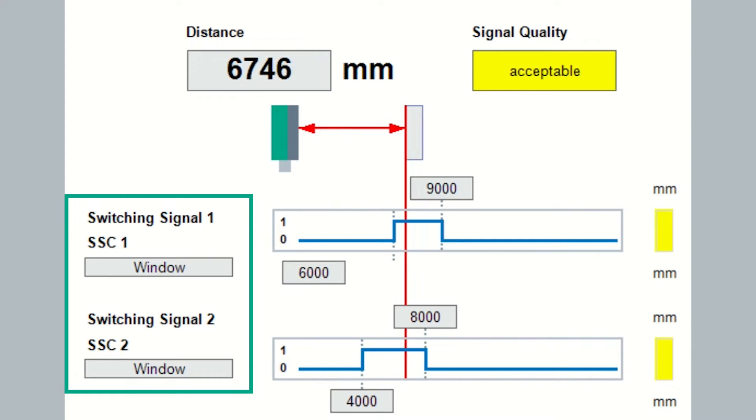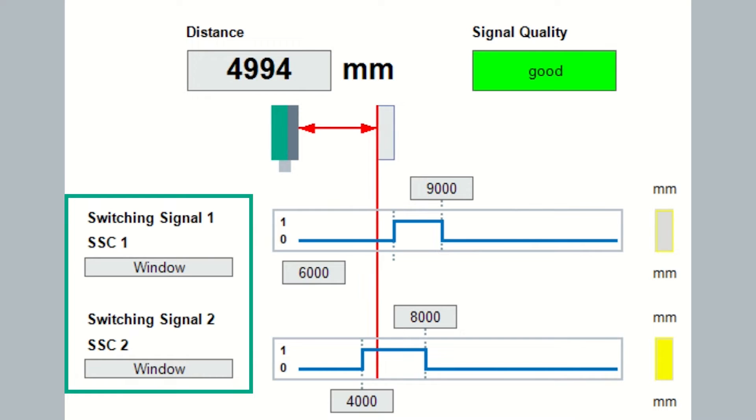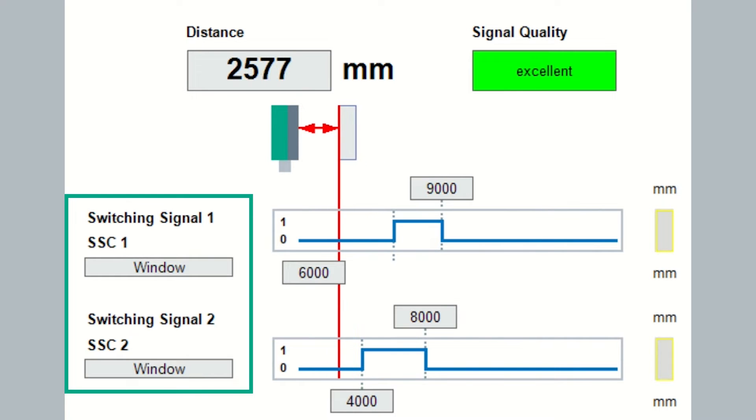You also get two switch points and they'll turn on and off independently based on the distance and mode you have set. All completely configurable.